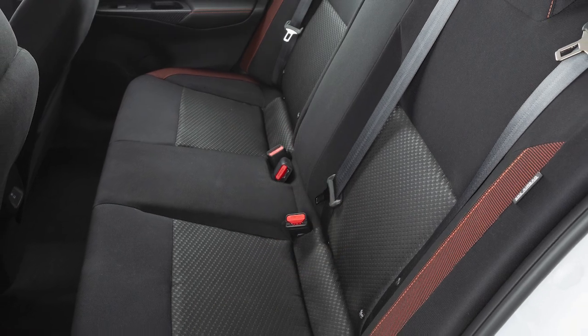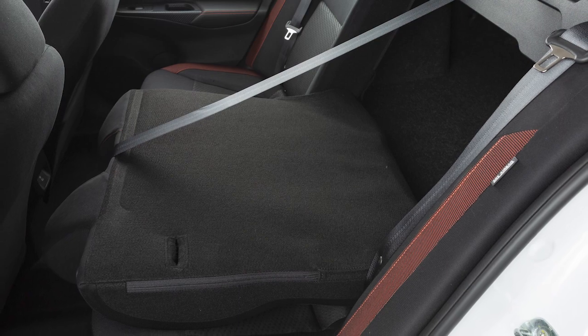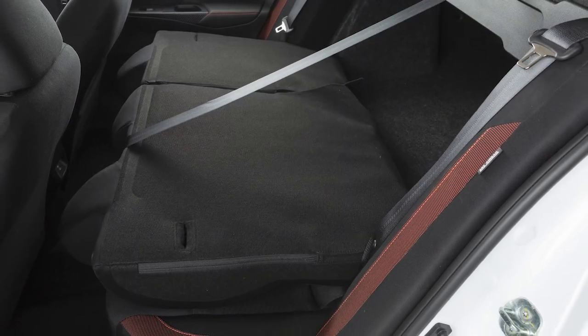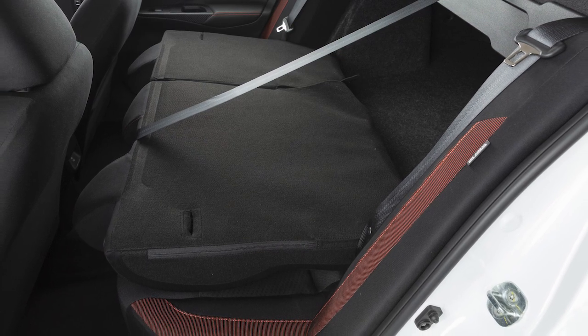Folding the rear seats provides increased load capacity, especially important when carrying longer items. Either one or both of the rear seat backs can be folded forward to create extra storage space when needed.